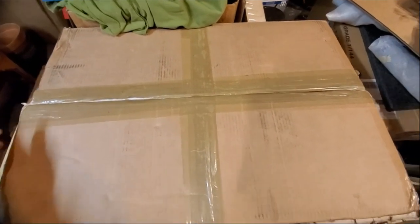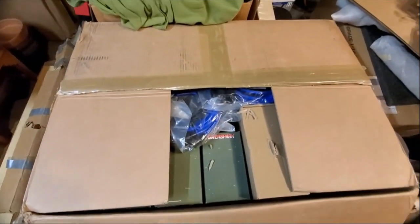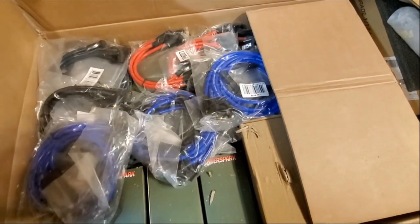Hi everyone, Darren here. In this box is my latest order from PowerSpark and I just wanted to show it because it's kind of ridiculous.